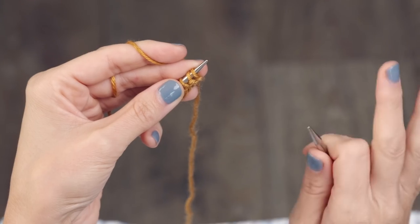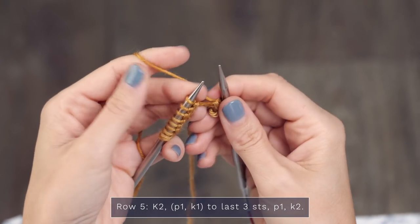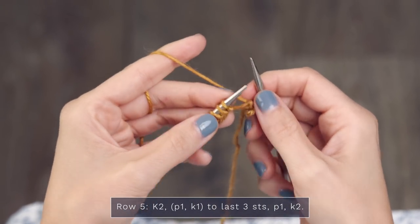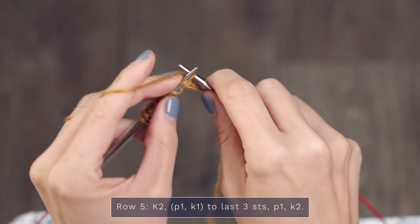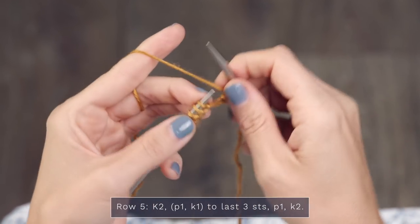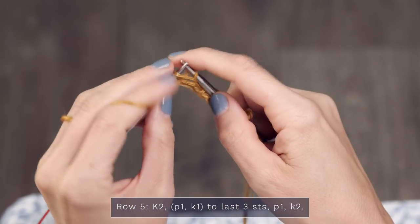For row five of section five, you're going to start with a knit two — one, two. Then you're going to repeat across your row: purl one, knit one, until you have three stitches left. Bring your yarn to the front and purl one, send it to the back and knit one, bring it to the front and purl one, send it to the back and knit one. Continue repeating all the way across your row.